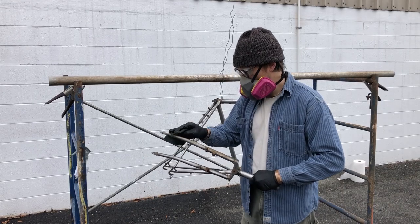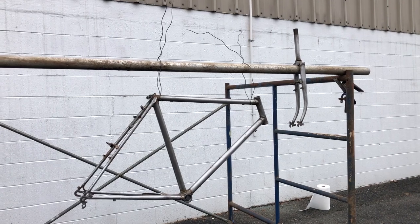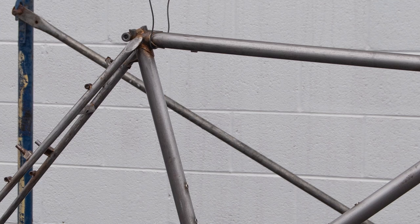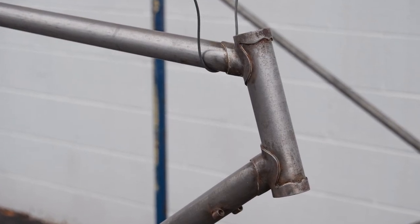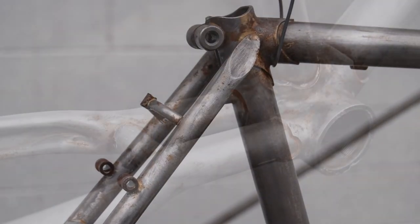I did the fork as well. Here are some shots of the frame before I began the patination process. It's a bit more rusty than when I got it from Rob, but I wasn't worried about having a perfect surface to begin with.